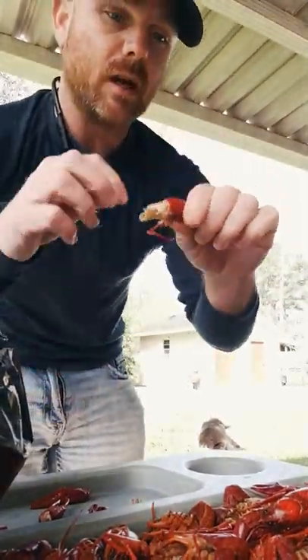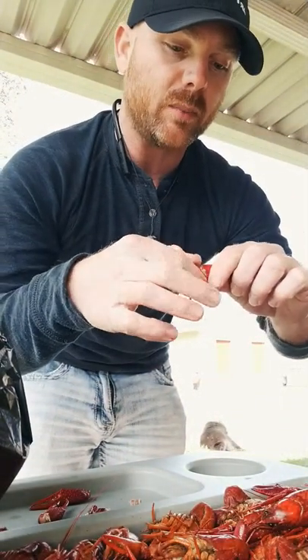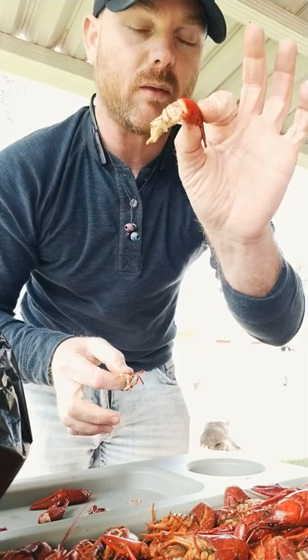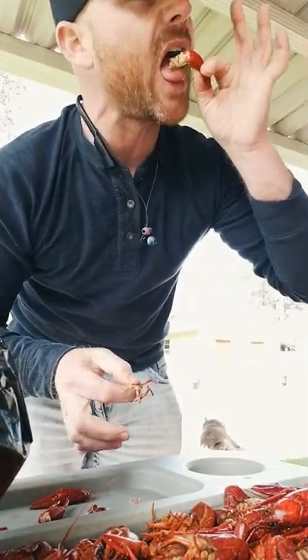Throw it in the bucket. Now, depending on how hard that first little piece of the shell is, depends on if you need to peel it or not. If it's hard, I'm just going to go ahead and peel it. And then you have that right there — get a little bit of meat, okay? Pinch the tail and suck.